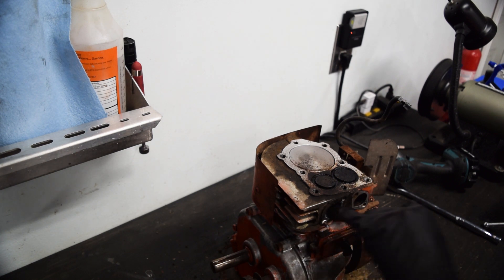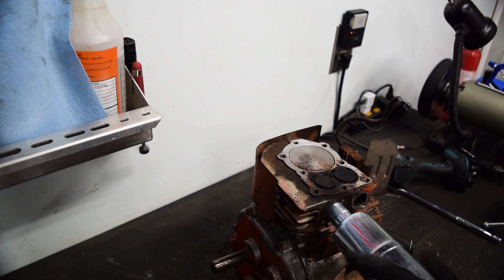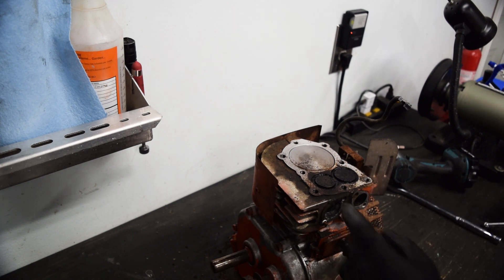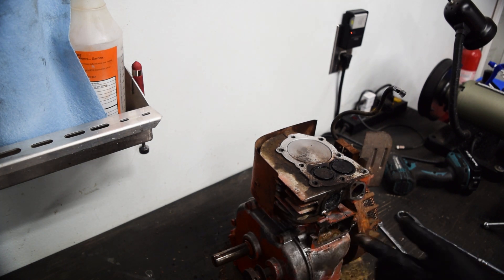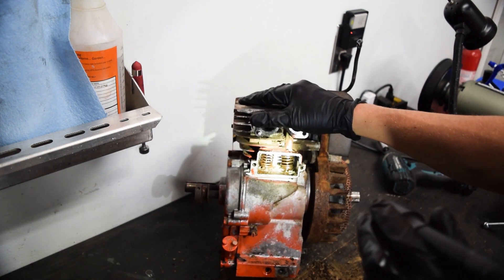If I end up going with a thread-in exhaust, I can literally just not do anything about that stud. That's to be determined - I don't want to leave it that way, but it also may become a total nightmare and not come out. So we have options for the exhaust. This side cover revealed all sorts of crap in here. There's not supposed to be that much material just hanging out in here - it's really bad.